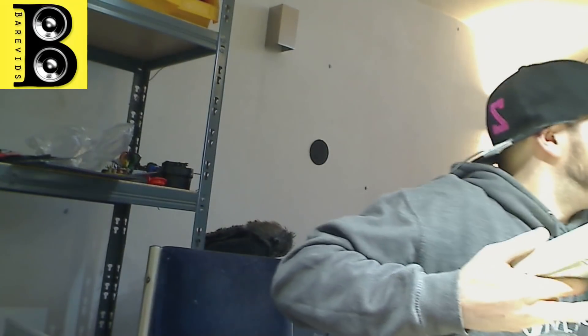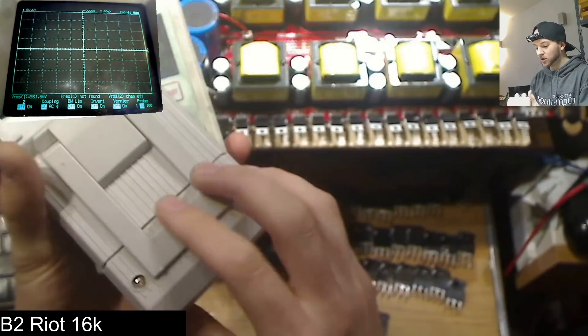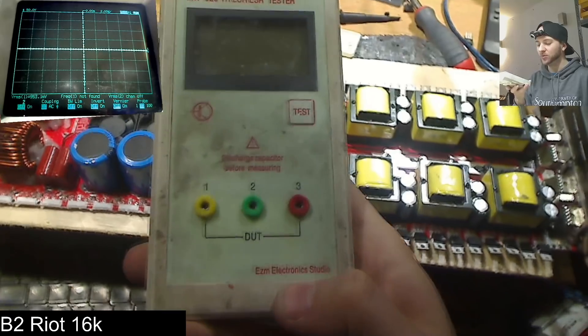I bought some replacement ones from Amazon because this one actually died on me originally. They look exactly the same, but they don't have the EZM Electronic Studio logo on them. As a result, this version of transistor tester has a really stripped-down firmware. It doesn't give you RDS readings, it doesn't look anywhere near as nice on the screen, it misses out lots of information, and it doesn't seem as accurate between readings either. So if you're going to get one of these, try and get one that has the EZM Electronic Studio logo on the bottom — you'll get a legitimate one with the right firmware.